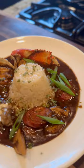Do your homework on why gumbo hits way different with a dark chocolate roux. And if you want yours to look like mine, you've got to put in the work.